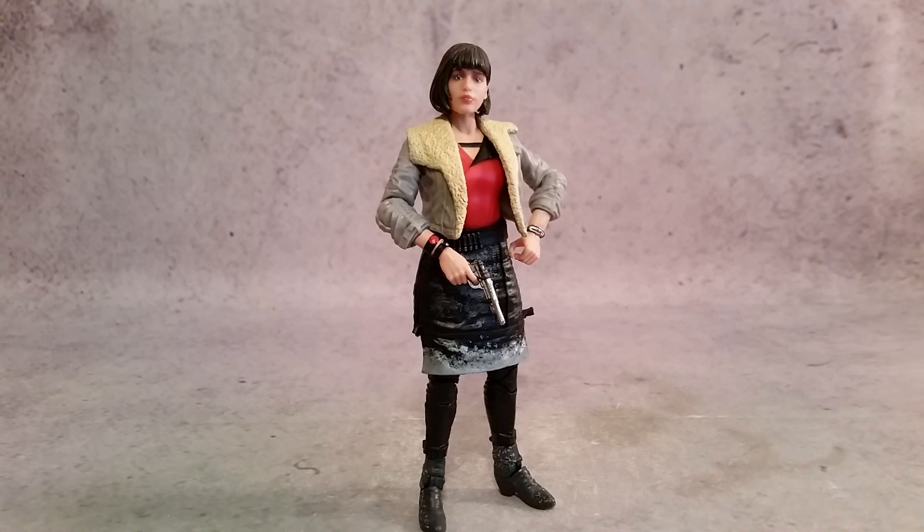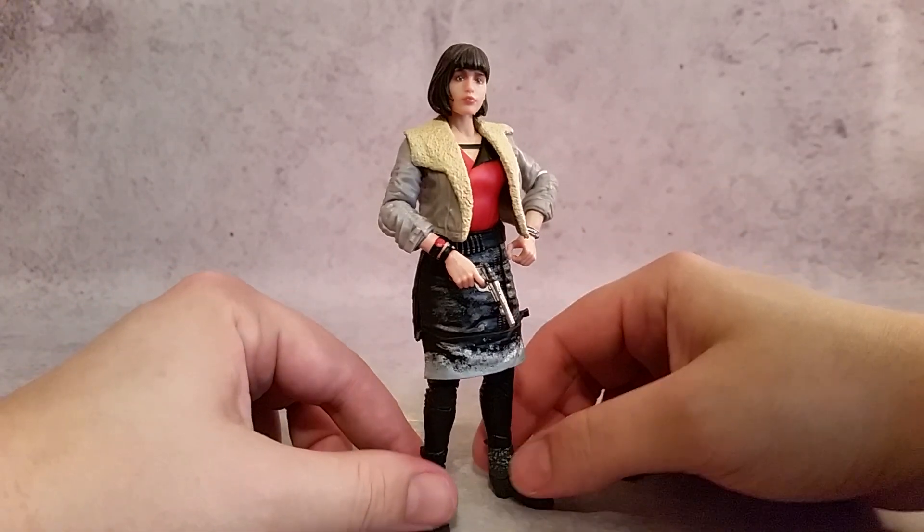Hey, what's going on guys? It's Hex here, and today we're taking a look at the Star Wars 6-inch Black Series Qi'ra from Solo: A Star Wars Story. You can get this figure and many others like it at Big Bad Toy Store — just use the link in the description. They also have Marvel Legends, DC, and Transformers, so for all your needs, just use my link. It'll take you to Big Bad Toy Store and it also helps me out a little bit.